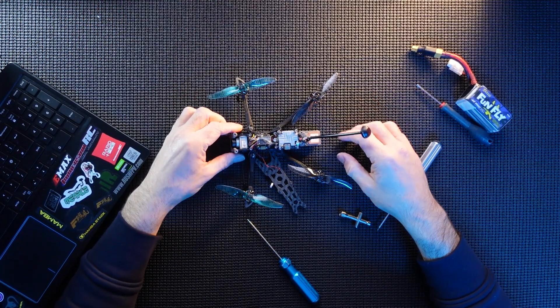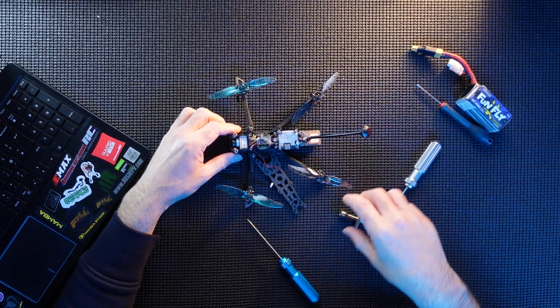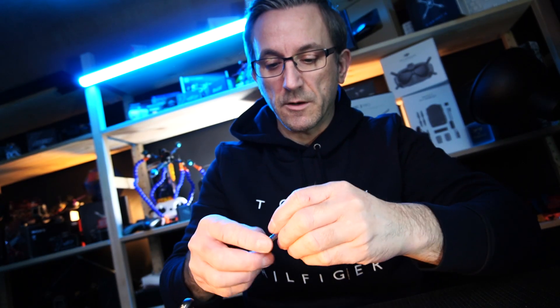So there she is, the top off. All I'm going to do is take the bolts off the top of the Caddx unit, lift her out, and then we're going to connect it back up to Betaflight and see if there's any better GPS signal going on.